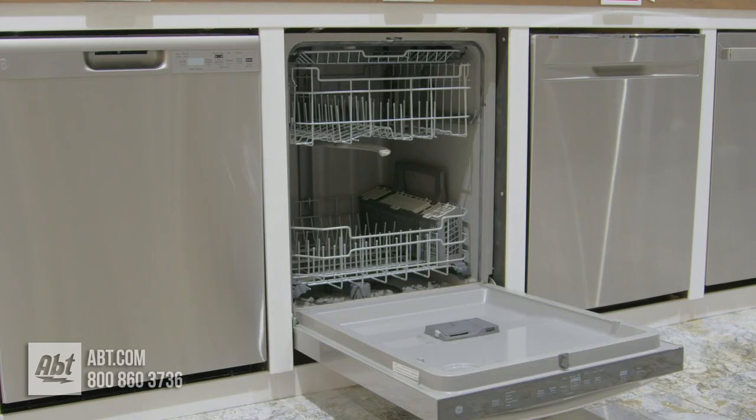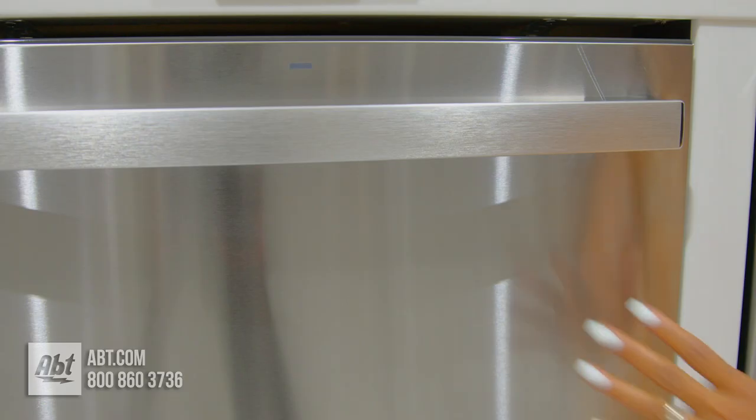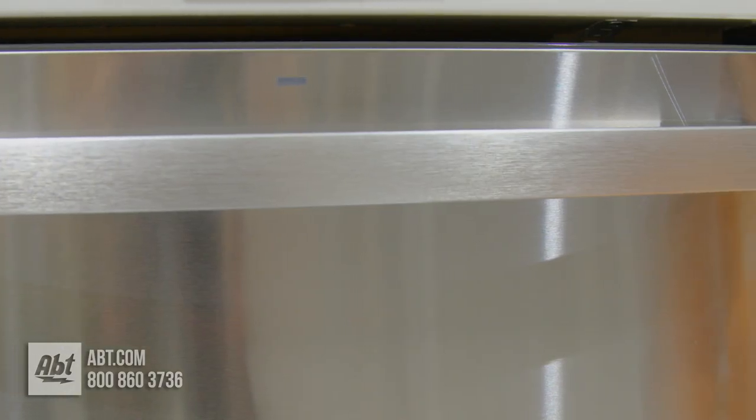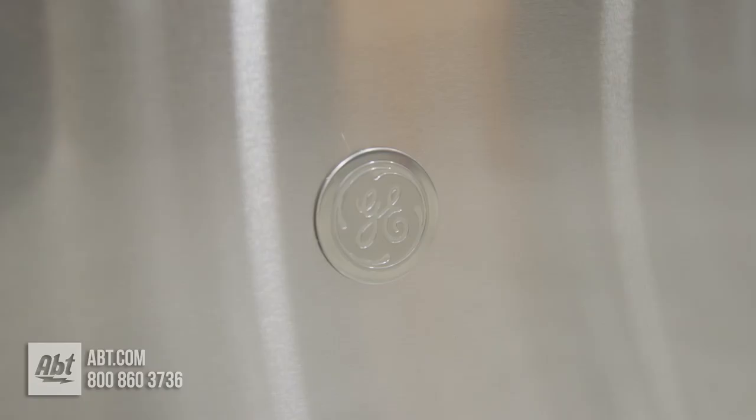This ENERGY STAR rated 50 decibel dishwasher by GE has a fingerprint resistant stainless front with a stainless handle and the signature GE logo.